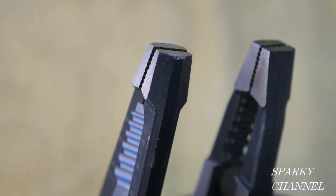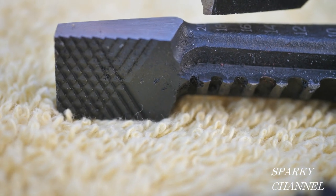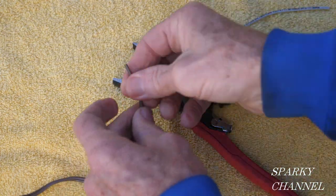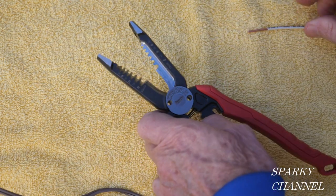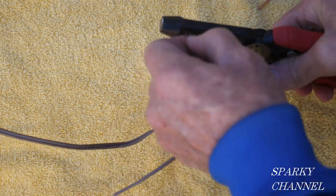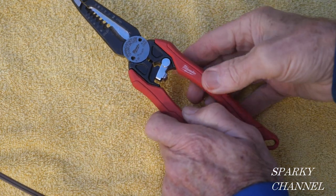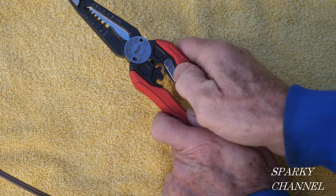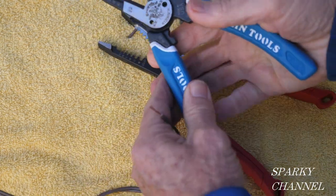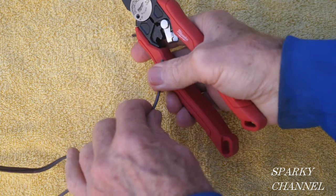Both pliers have very nice knurling on the plier portion. Let's strip some wire — this is number 20 stranded, so we'll use the hole marked 20. With the Milwaukee, there's something I don't like: the latch caught when I tried to strip. I didn't think it was going to catch. That's why some people don't like latches on their tools. We'll cut that and try again.